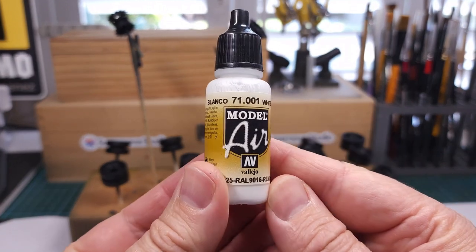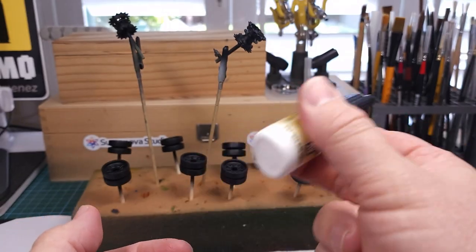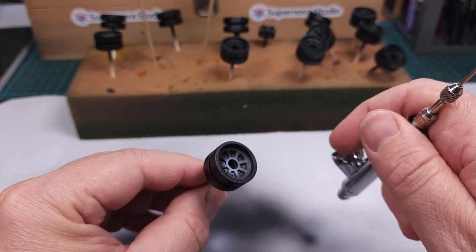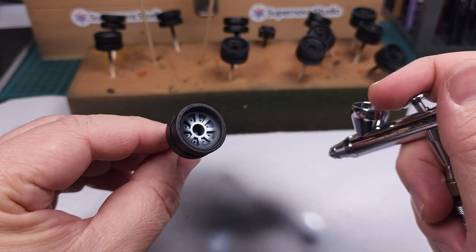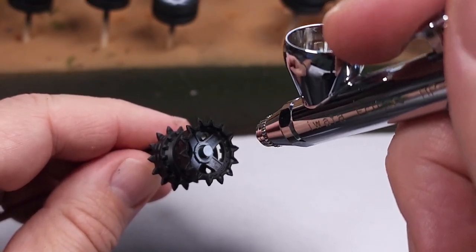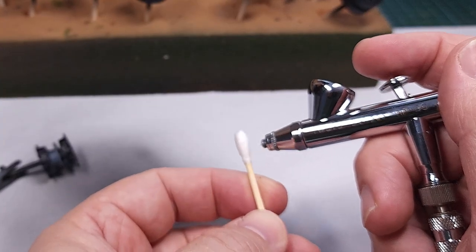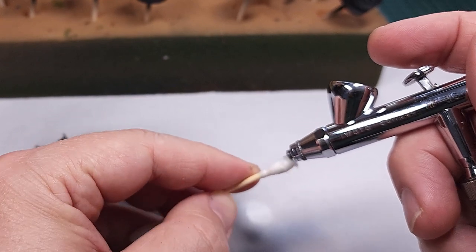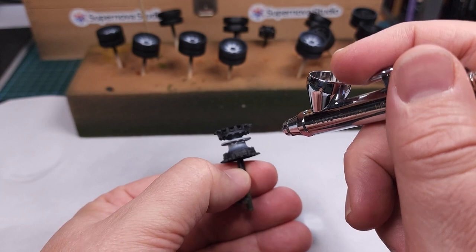Next up I'm going to add some pre-shading. For that I'm using pure white, also from Vallejo from the Model Air range. This is applied to the center hub sections of the wheels with my Iwata airbrush — air pressure set low, spraying a lighter section in the center of each wheel. Dried paint is very easy to remove from the airbrush needle; simply use a cotton bud and some water or airbrush cleaner to routinely clean the tip, and you'll be able to continue doing precision work.